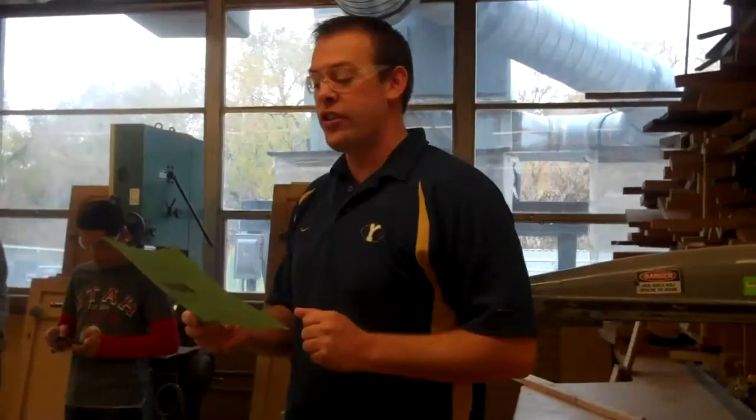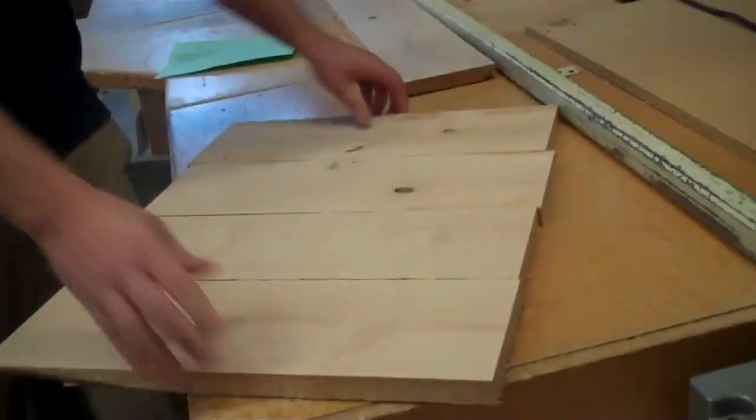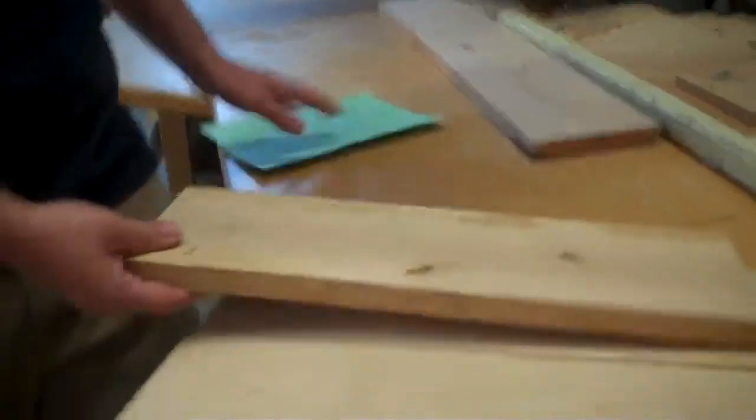Next on our paper, number five: use the jointer to joint both edges of every board. If you look at these boards when we put them together, as much as I push on them, there are cracks and gaps. We've got to get these edges nice and flat so they fit together perfectly and it doesn't look like four boards. Our goal is to make it look like one board. So go to the jointer and joint both edges to get them nice and flat.